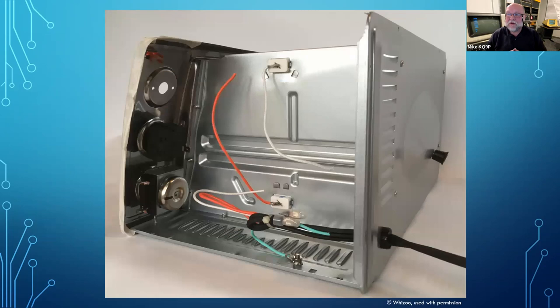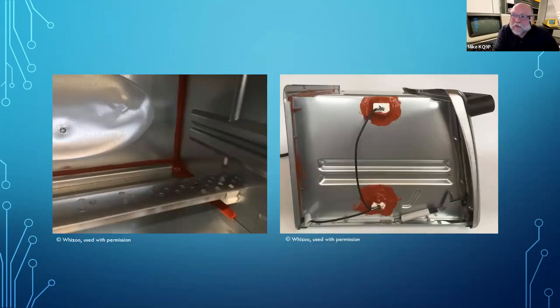You start by stripping your toaster oven — taking the things out that make it a toaster oven, except for the heating elements. You take the electronics out and remove the mechanical knobs to make extra room to work inside. You do a lot of sealing because, in order to follow the reflow profiles precisely, the oven needs to be much more tightly sealed and much better insulated than your typical toaster oven. You use red RTV — quite heat-tolerant — to seal up every crack so it's totally sealed with no holes where heat can escape.